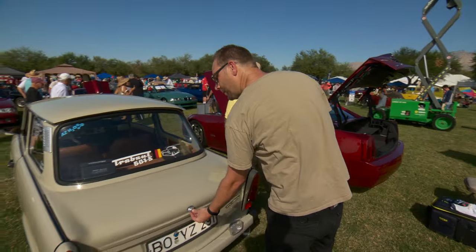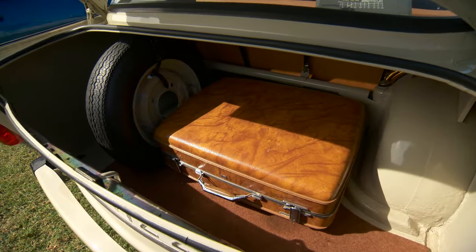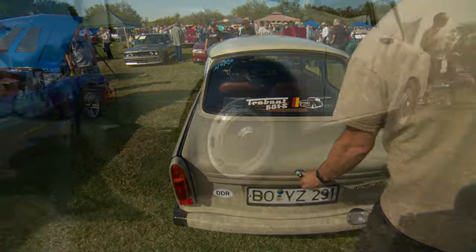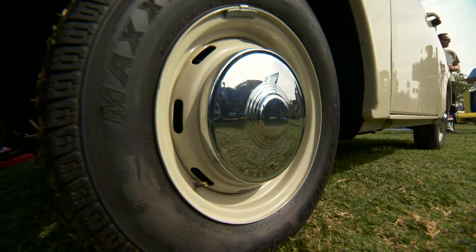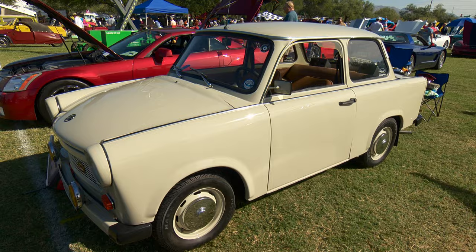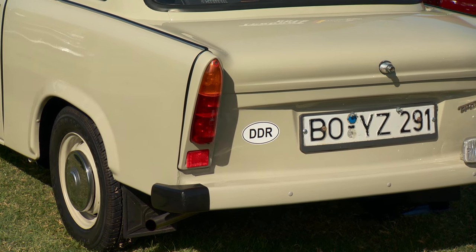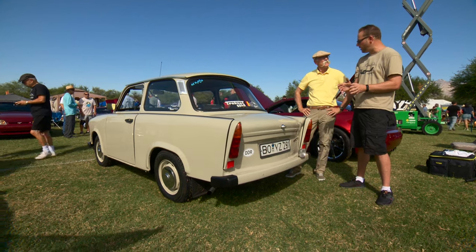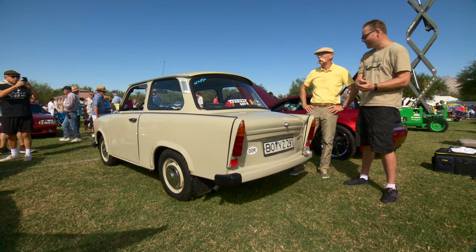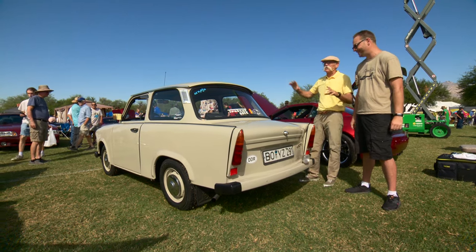Looking underneath you can see the duroplast material. The trunk is very roomy - that's a full-size suitcase in there. This was basically the only car for East Germans. There was another car if you were an executive or high-ranking, but for the masses this was it. You waited up to 12 years to get one. There are stories of people getting their first car, then 12 years later getting the second car but keeping the first - because the second car was so valuable in the trade economy. People even used used cooking grease to wax their cars to keep them in better shape.